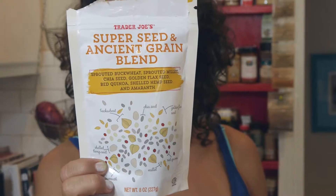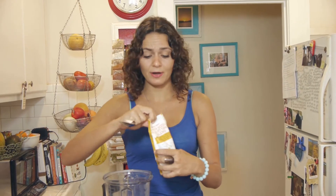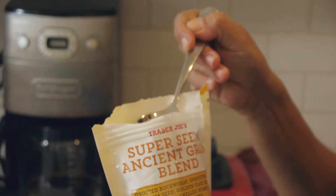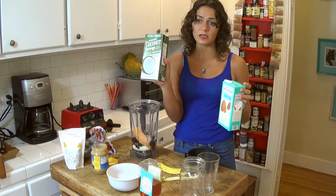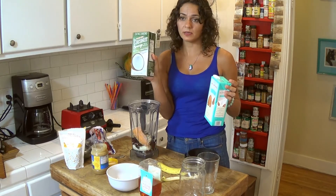I got this super seed ancient grain blend — I like putting that in just for extra nutrition, why not. Just throw in a nice big spoon of that. Last but not least, use any milk you like. I'm gonna use unsweetened coconut milk because the less sugar the better — we're trying to keep it really healthy — or almond, whatever you want; there's so many at the store these days.